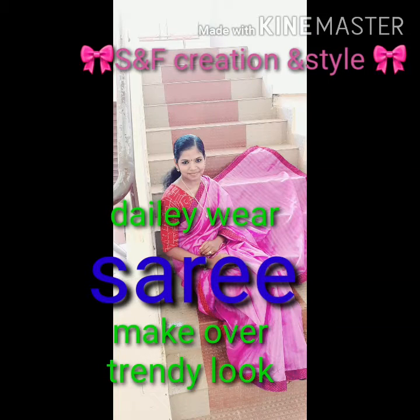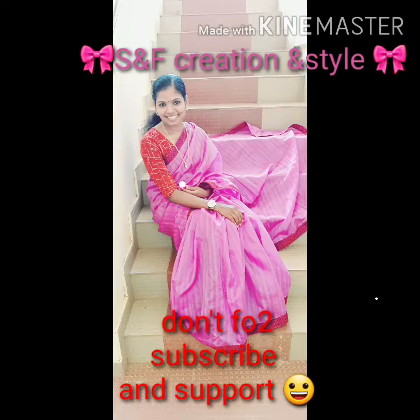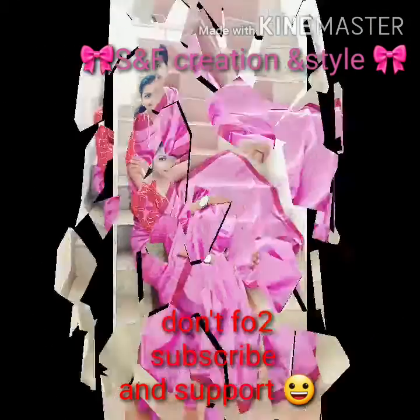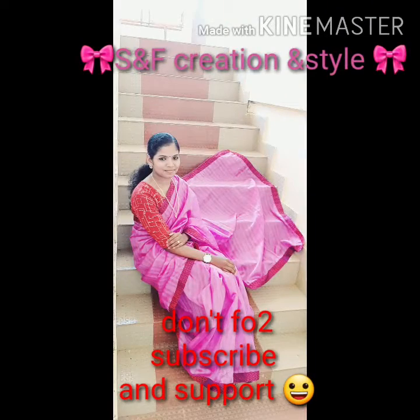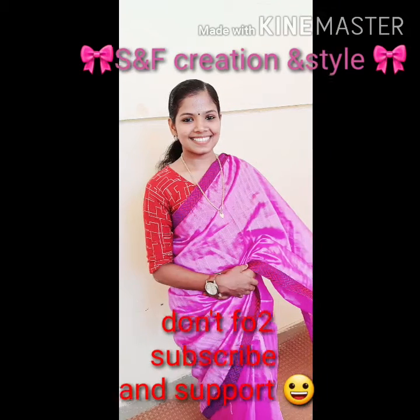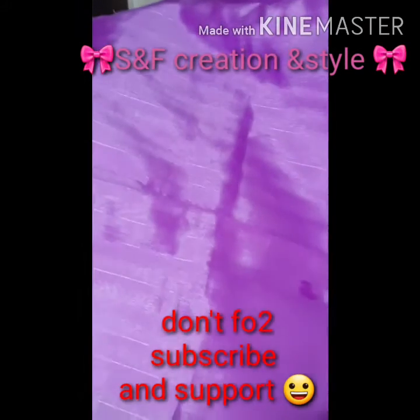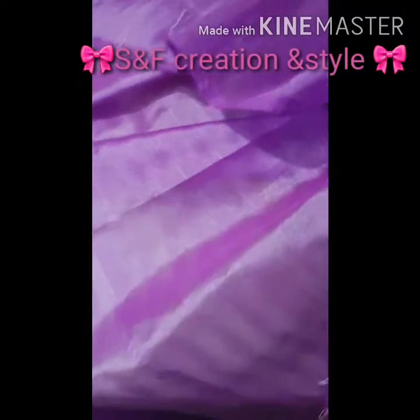Hello guys, welcome to Sign of Creation and Style. Today I'm sharing with you remaking our sari in the latest style. This is a simple method. At first, remove old sari laces, then go to a cloth shop for buying a blouse piece and a border making extra piece. First, we select which color matches our sari — the latest trend.